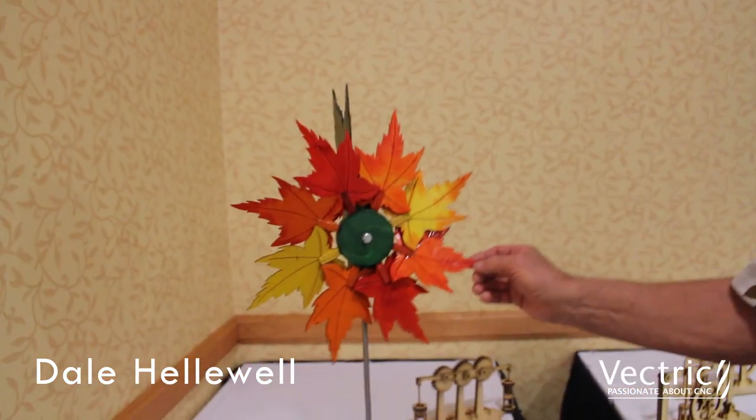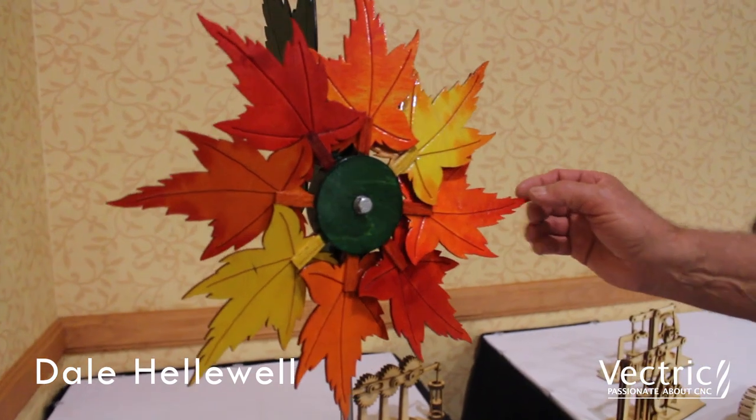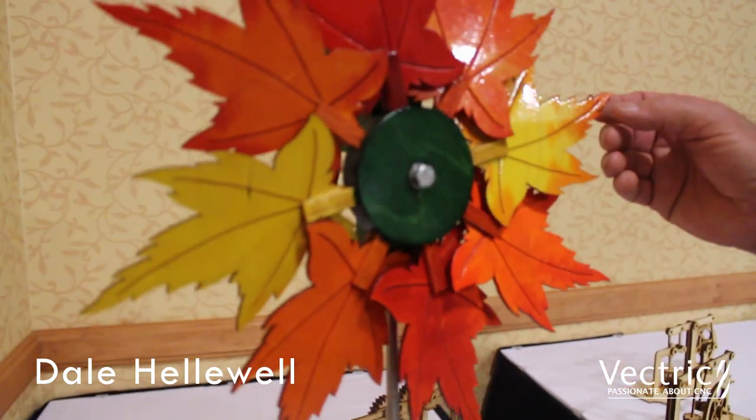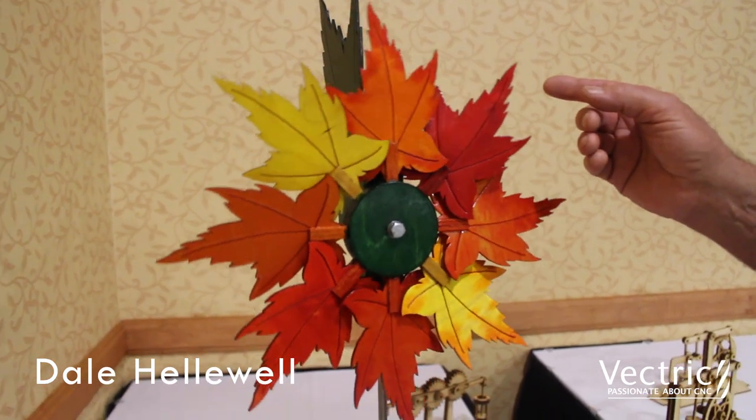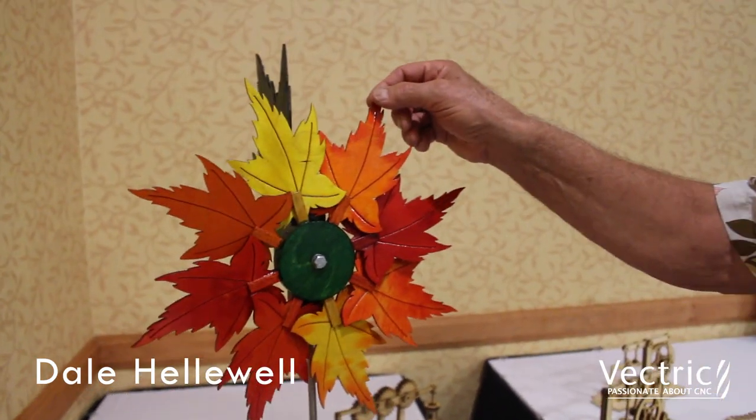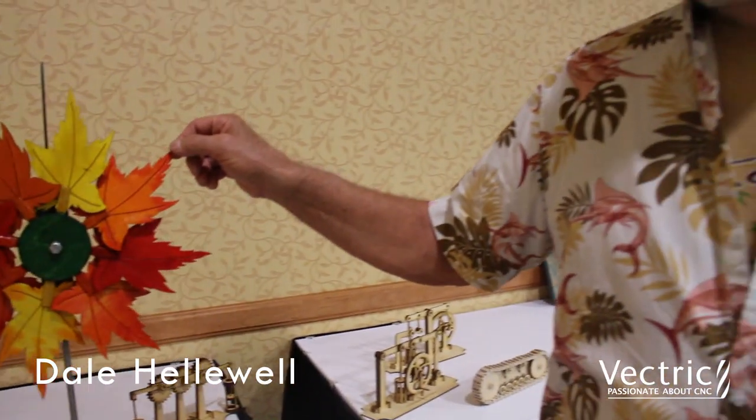To color this one I used aniline dye, and the advantage of dye is that you can make them look more realistic than you can with paint. After the dye dried I sprayed it with a clear lacquer. These are intended for outdoors in a climate that changes temperature — very hot in the summer and quite cold in the winter. It's dry, we don't have a lot of rain or snow, but I put a lacquer finish anyway because it's more durable.